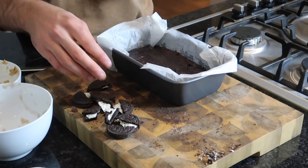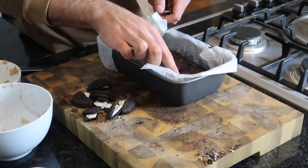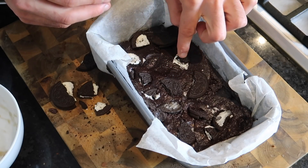The 10 minutes is up and we're just going to decorate the brownies with the Oreos now. Just gently press them into the top of the mixture, and then they're going to go back in the oven for about another four or five minutes.